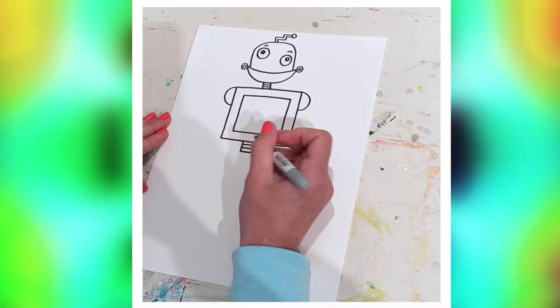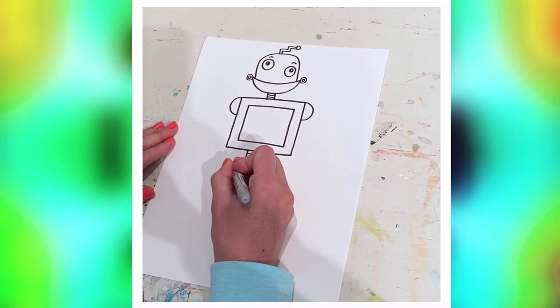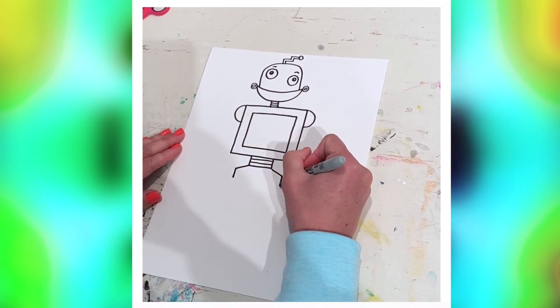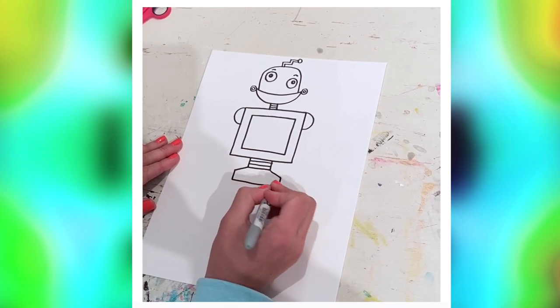No big deal if it's a little crooked. Now from the waist, a line that angles down a little bit on each side — this is sort of our robot's hips. Apparently he's been dieting, because he's got pretty skinny hips.